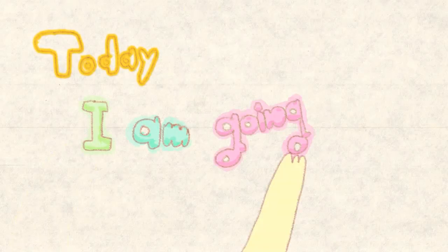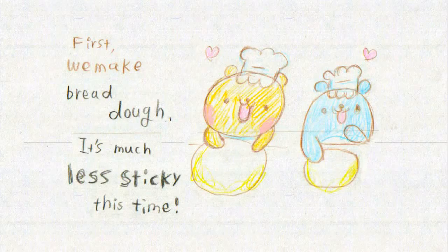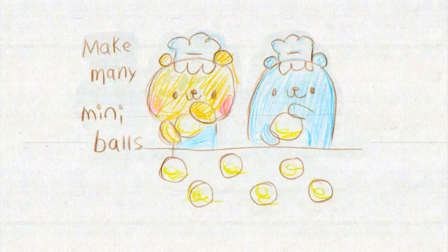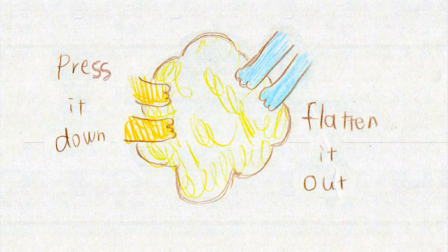So today we are going to make a pizza tree! First, we make bread dough — this time it's much less sticky. I guess our skill of making dough has improved. Then we make many many mini balls — I feel like shaping round onigiri — and place them to form a tree, then flatten it down since it's going to be a pizza crust. Does it look like a tree, Hamuhama-chan? Yes it does — it looks like a fluffy tree!